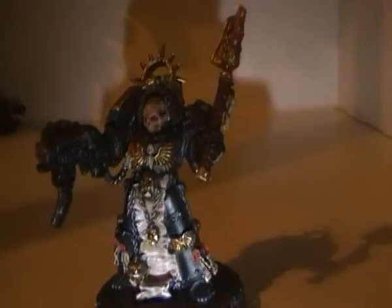Up there on YouTube, this is the Chaplin and Terminator armor finally done.